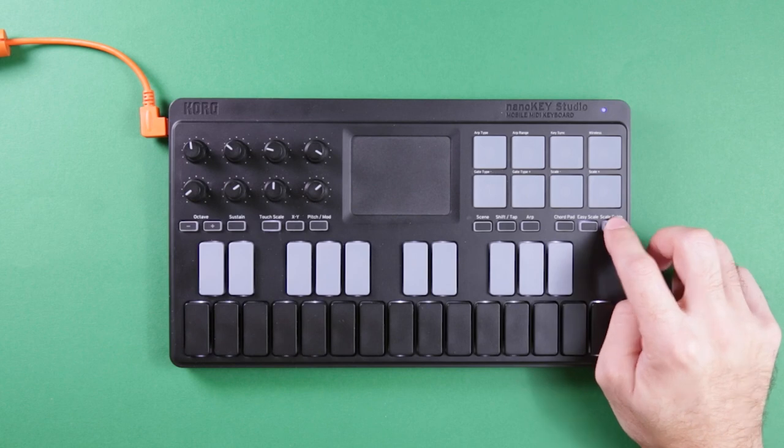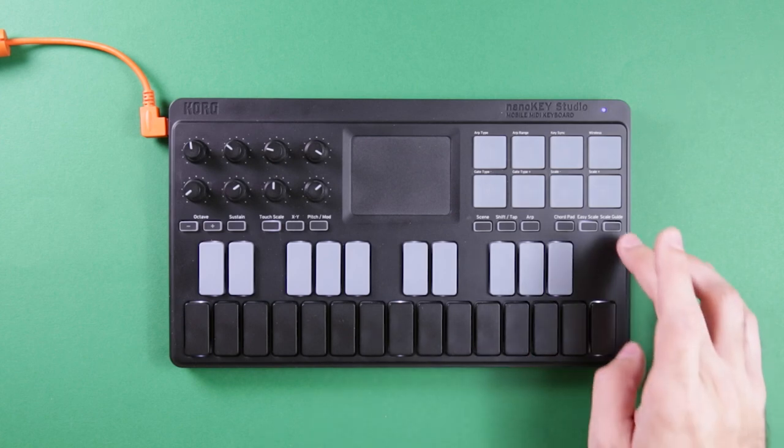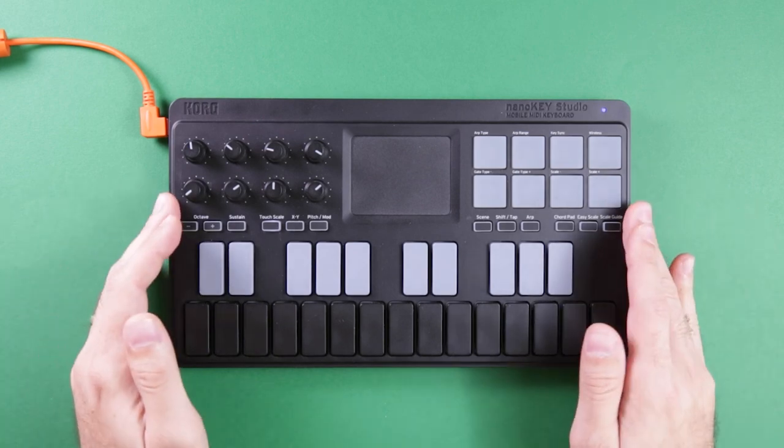It does have a scale guide on the XY pad which uses lit-up keys to show you where your scales are — useful for learning. I don't use that so much because Easy Scale is just so easy to use, and because of how small this is, I can take it anywhere. It's become my go-to.